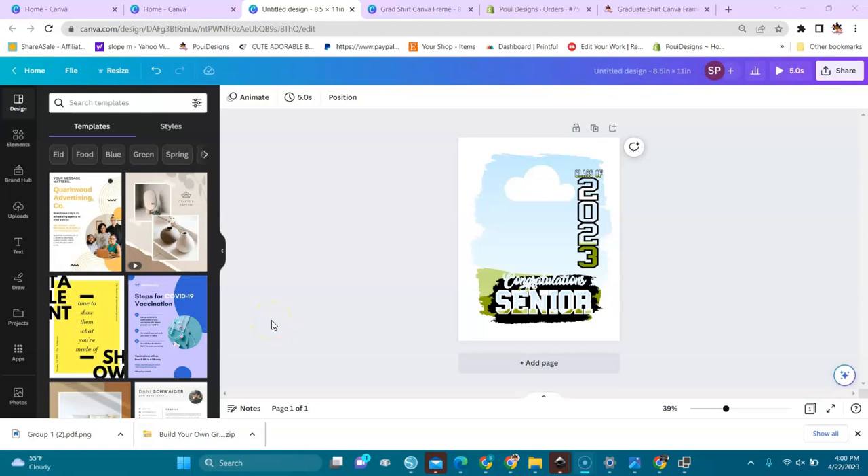Welcome, crafters and designers! In this video I show you how to use my graduation shirt Canva frame. When you purchase the bundle you will get PNG files and this kind of frame, and I'll show you how to easily drag and drop to create a design for a shirt. My page is 8.5 by 11 and you can use this also in the free version of Canva.